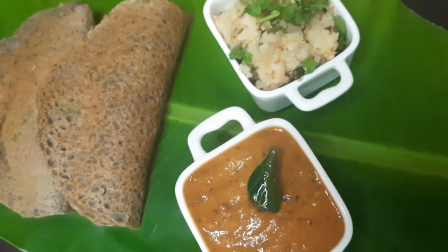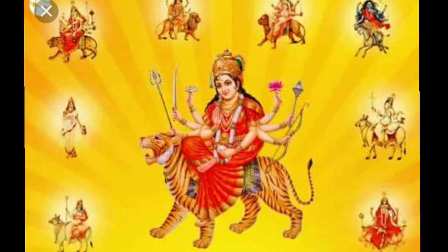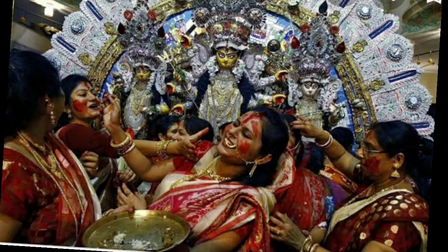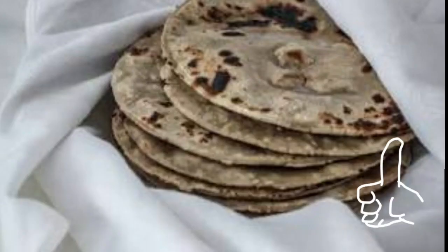The season of festivals is coming ahead. Navratri being one of the first, it is important to know the importance of meals and plan them out. Navratri is being celebrated differently across India. For 9 days we worship the goddess Durga. What should we eat during fasting and what should we not eat? This is always confusing.